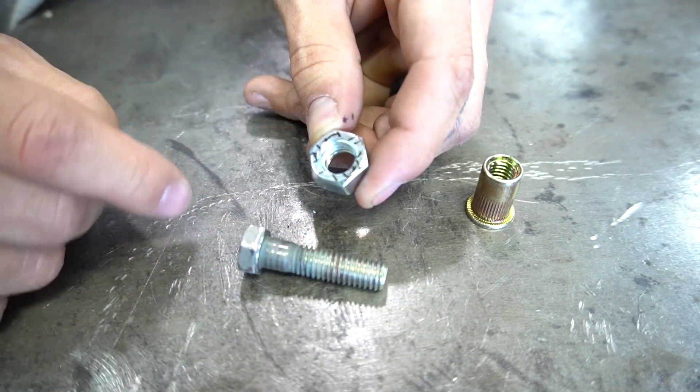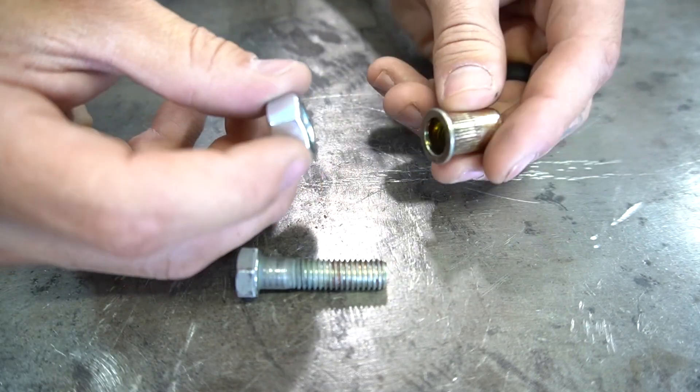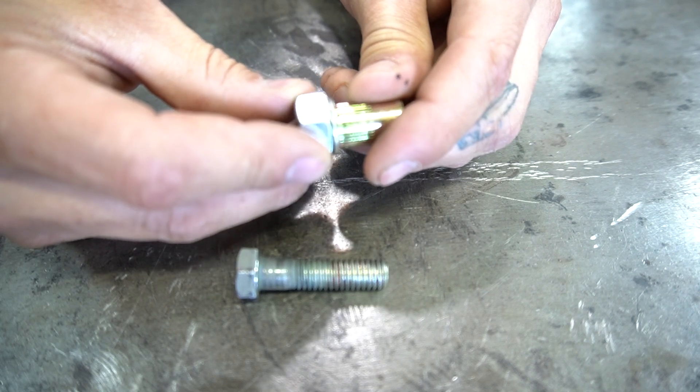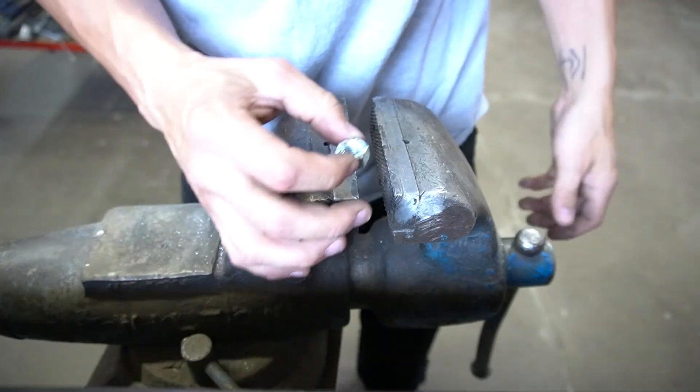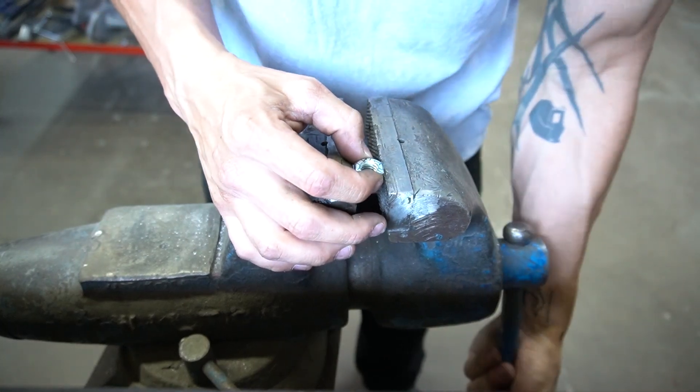We're going to go ahead and cut some cross-hatches on this nut to fit over this rib nut, and we want it to catch. That way it prevents the rib nut from spinning during installation. Okay, let's go ahead and clamp this down and cut it.